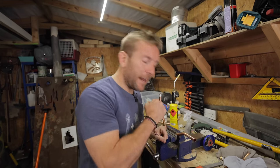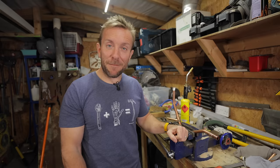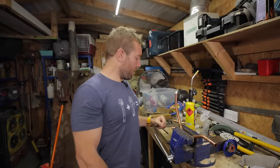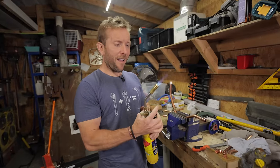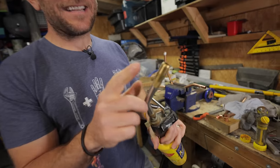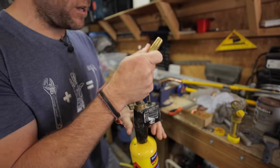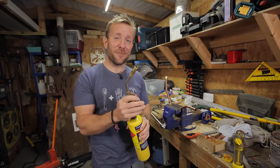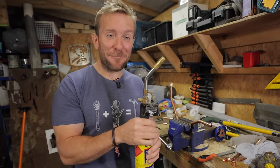Now, are we finally ready to do a little bit of soldering? I think we are. I've got a small tip on the blowtorch here. The good thing about this tip is it doesn't get hot, so when you pop your blowtorch down and it falls over, it doesn't burn a hole through someone's carpet — which has never happened to me, ever. But one thing you can do with it is turn it up too high.